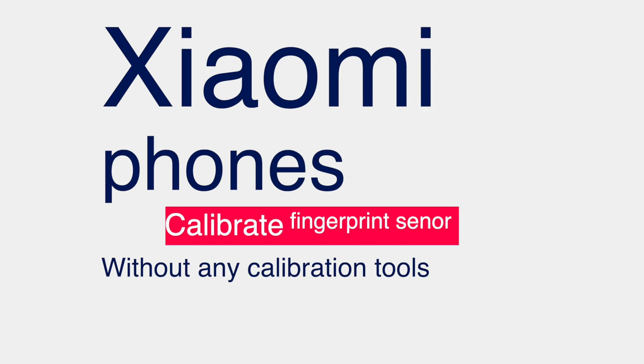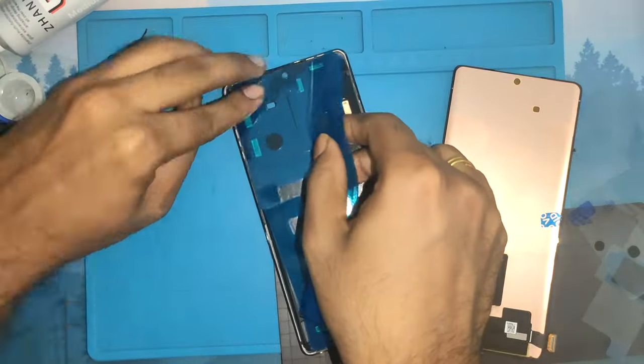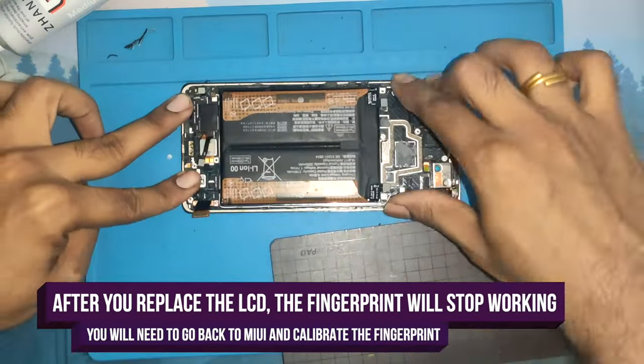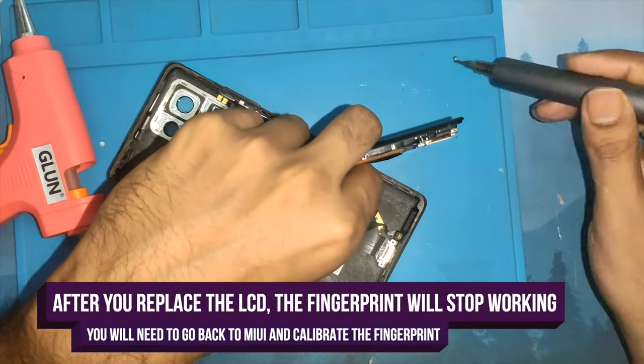Hey viewers, thank you so much for tuning back in. In this video I'll be showing you how to calibrate your fingerprint sensor on your Xiaomi devices. Calibration of the sensor is needed once you change your screen, otherwise your fingerprint sensor will not be working. Let me show you quickly what happens once I change the screen.